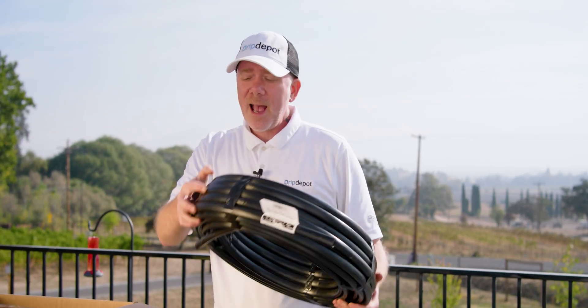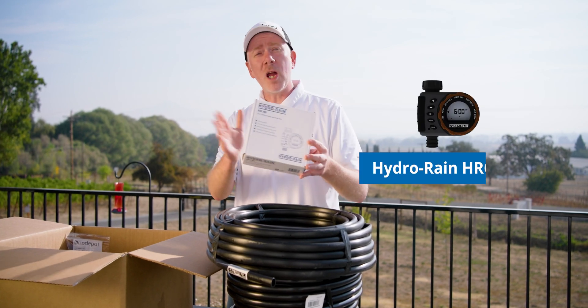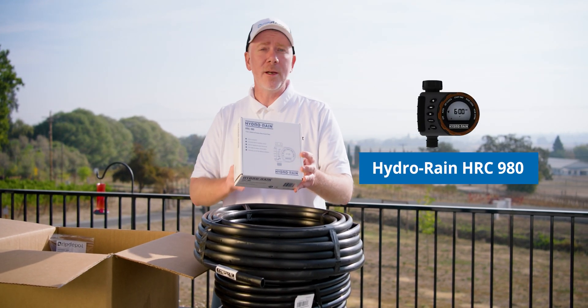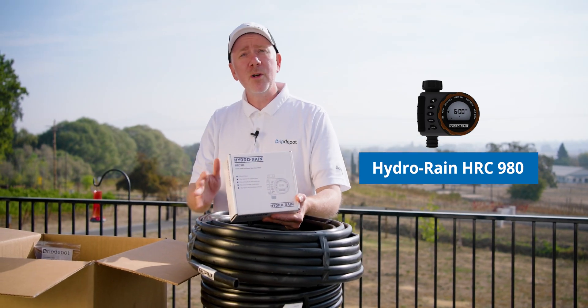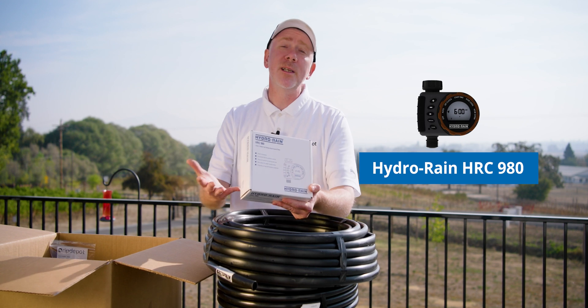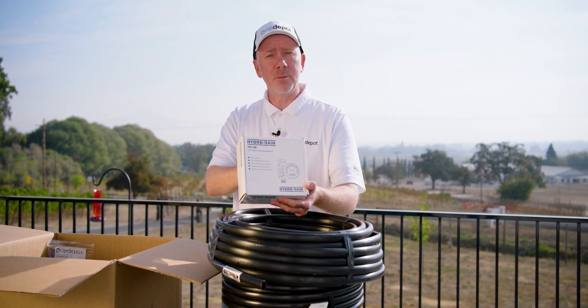The only difference between half-inch mainline and half-inch drip line is that half-inch drip line has pre-installed inline emitters at evenly spaced intervals. The drip line we're going to be using today has emitters spaced every 12 inches. Here's our timer, which you can use to automate the process. A timer is not required, but does come in handy if you want it all done automatically. It's a hose-in timer, so it'll work with any hose bib — all you'll need is a hose-in timer to automate the process.